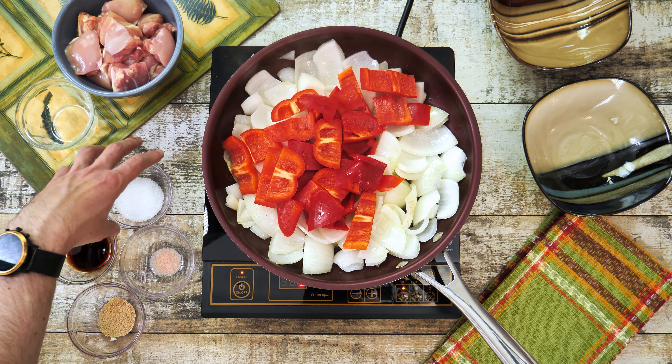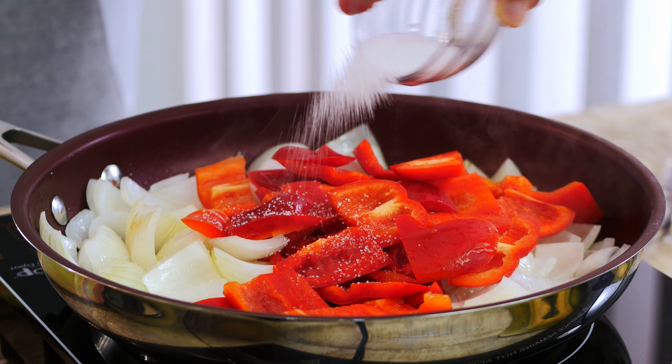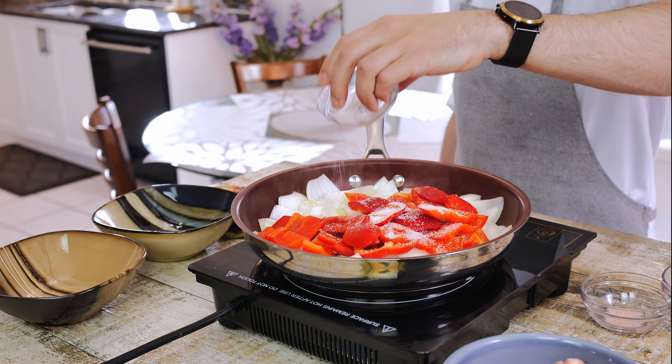Right after that let's add to the pan 1 teaspoon of sugar — or erythritol sweetener if you're on a keto diet — and 1 and 1/4 teaspoon of salt.